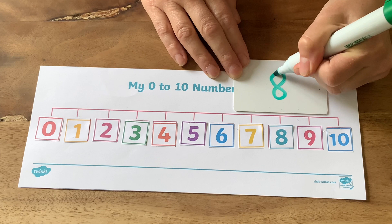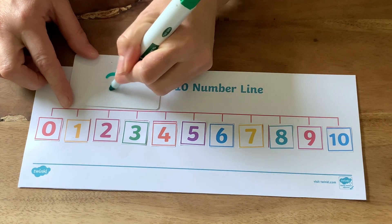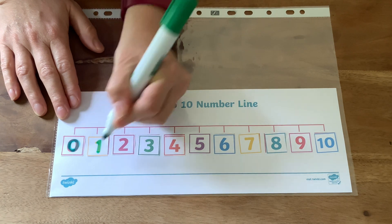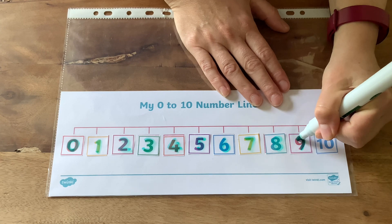The number line can be used as a visual support when children are practising writing their own numbers. If you pop the number line in a plastic wallet, children can have a go at writing over the top of the numbers with a dry wipe pen.